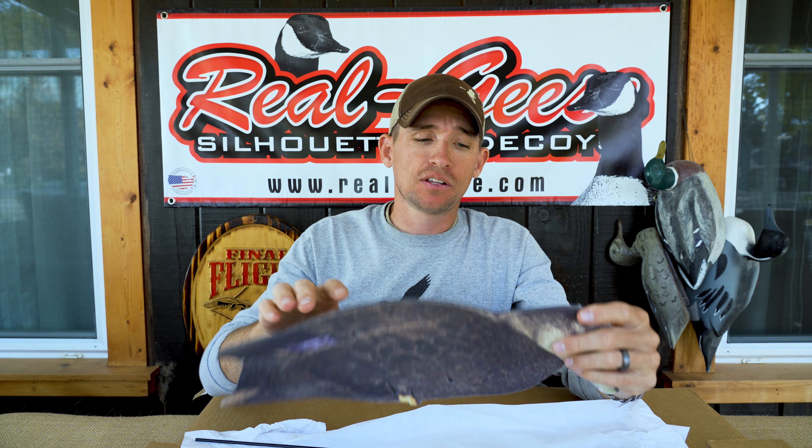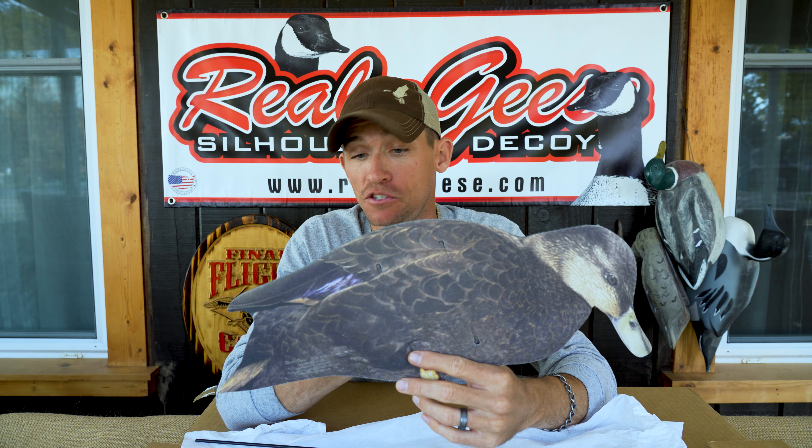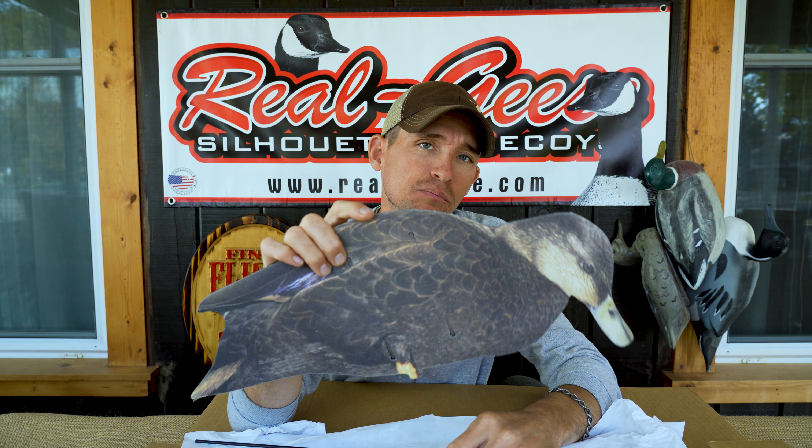So whether you're looking to just add darker contrast to a mallard spread or you have black ducks in the areas that you hunt, Real Geese has got you covered with their Econo series black ducks.